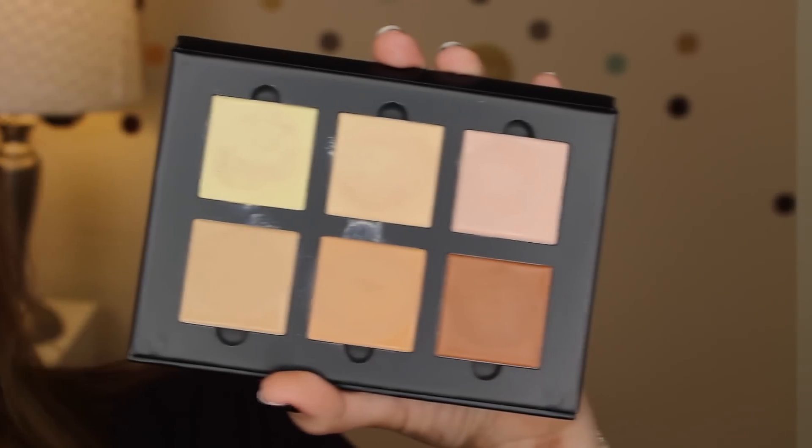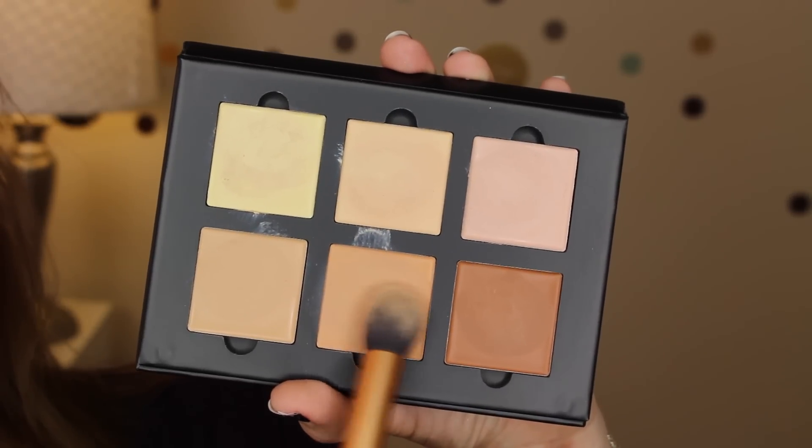The precise peak that these bristles come to makes it really easy to get nice and close to the eye area, as well as applying a precise highlight to the bridge of my nose, which you'll see in this next step. Now taking that same brush, I'm going into the shades Banana and Vanilla, mixing them, and using them to go beyond my under-eye area and highlight the tops of my cheeks as well as beside my nose. You can also see me going up and down the bridge of my nose as well as the center of my forehead.